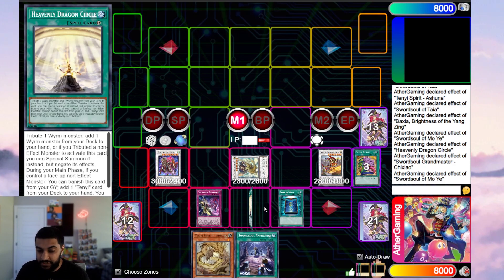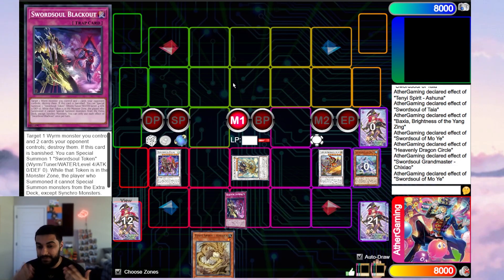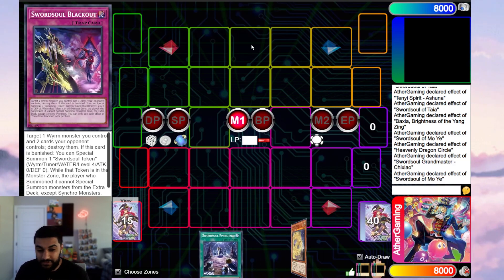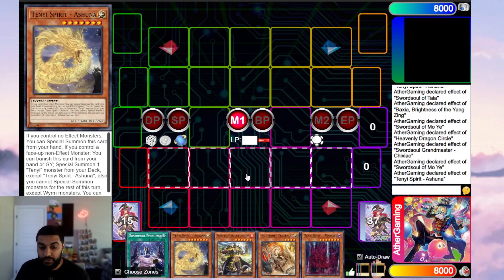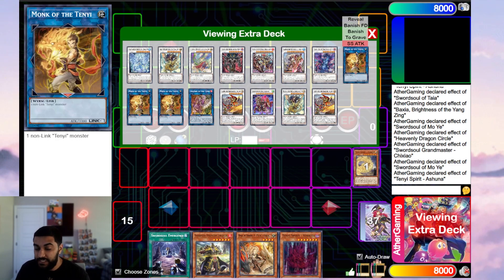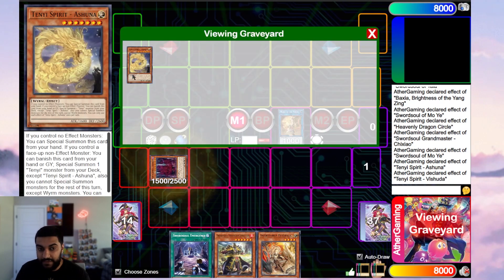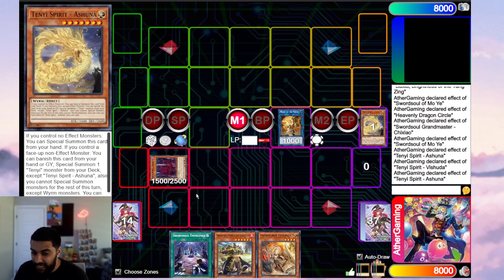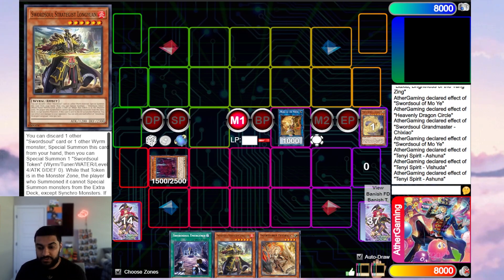I'll draw another test hand right now so you can see three test hands in a row — Ash Blossom does nothing to this deck. Look at this hand — pure consistency. Ash Blossom does nothing. We special summon Ashuna and link Ashuna into Monk of the Tenyi. If you see Ashuna plus another Tenyi, you almost always have this play. We declare Vishuda to special summon out Vishuda, then declare Ashuna to banish — this will eat an Ash Blossom, which is perfectly fine. There are a multitude of plays available because we have Ecclesia and access to Taya as well.